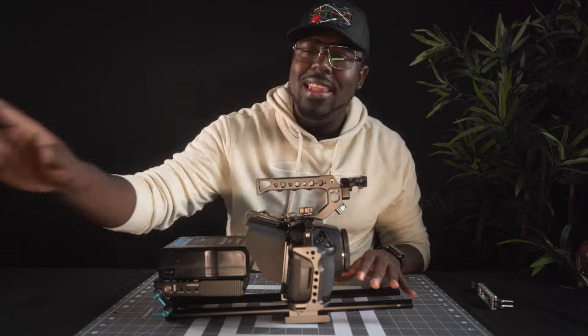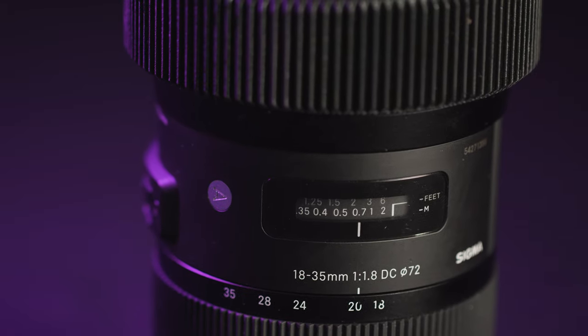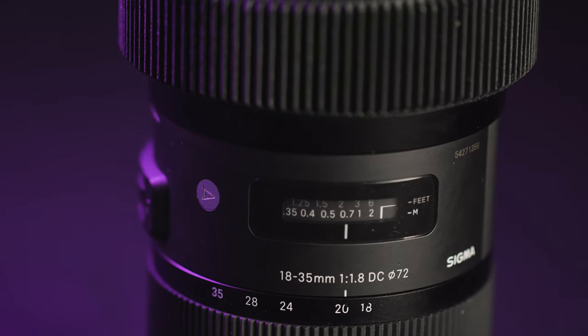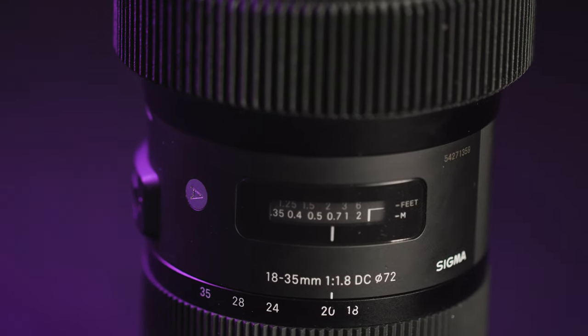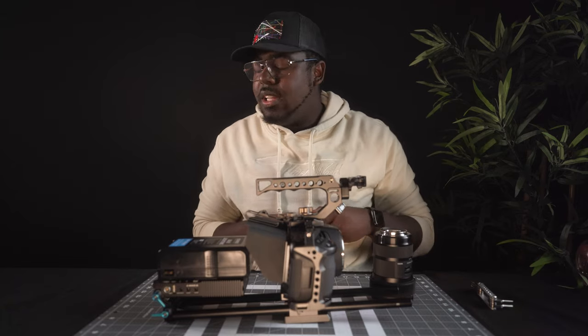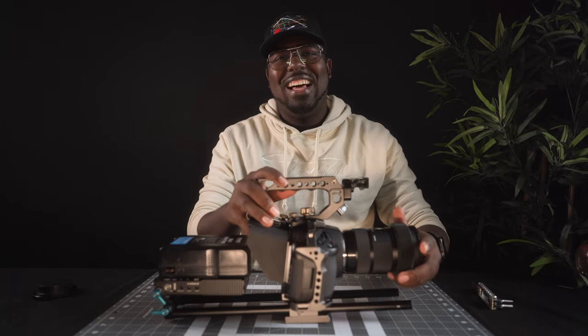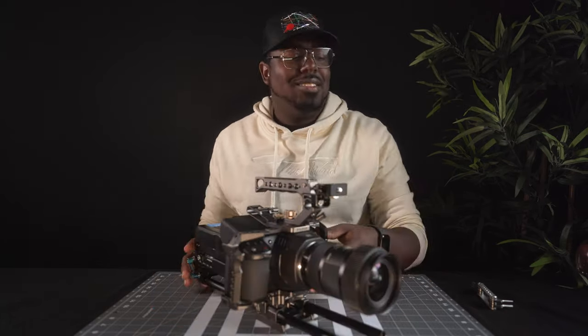To balance out this weight, let's install one of my favorite lenses — the Sigma 18-35 1.8 lens for the Blackmagic. Everybody has this thing, everybody talks about it. We know how to install lenses. Solid — it balances the weight out nicely. We're coming along great.